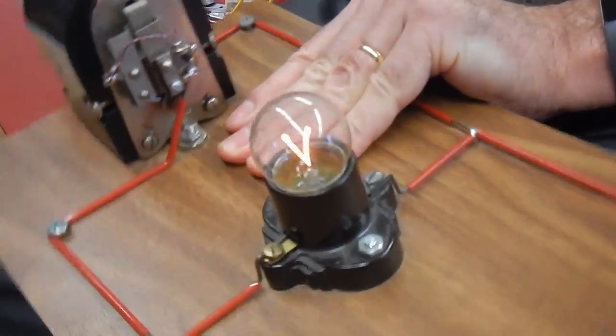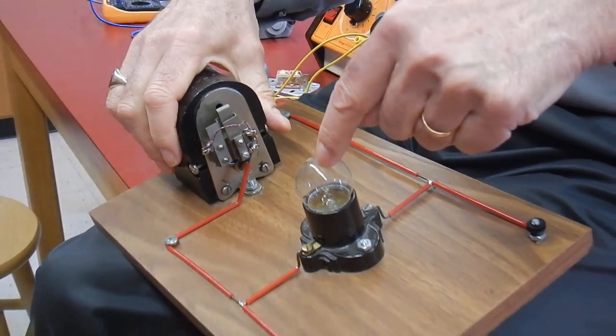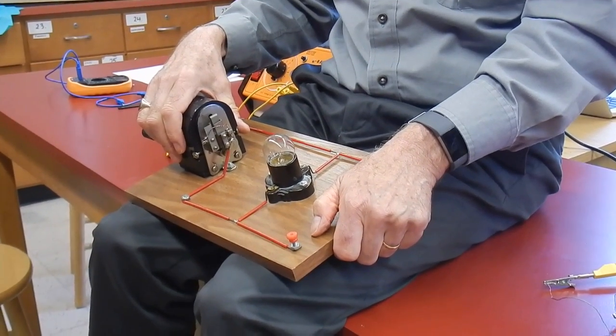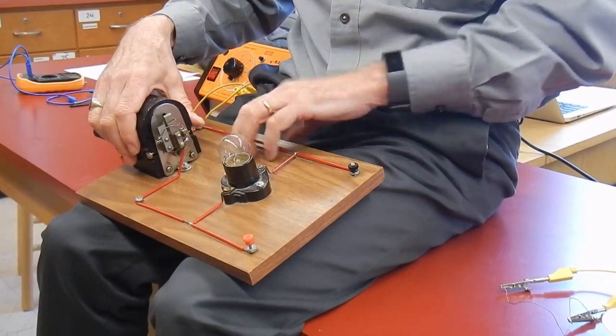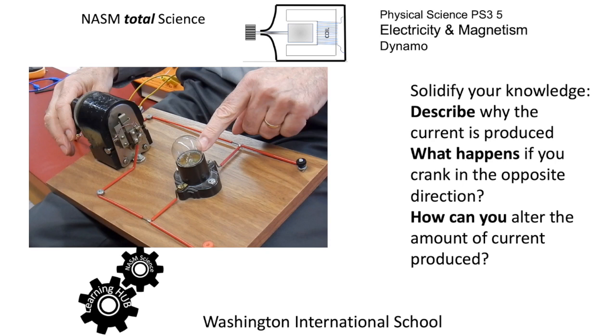The reason this is so hard to turn is I'm doing work to make pathetic amounts of electricity. These things — do you know how efficient they are at turning electricity into light? Not at all — they're pathetic: 90% heat and 10% light. That means this dynamo is probably only about 30% efficient. So in the opposite direction — how can you alter the amount of current produced, maybe get a brighter light or indeed a dimmer one?